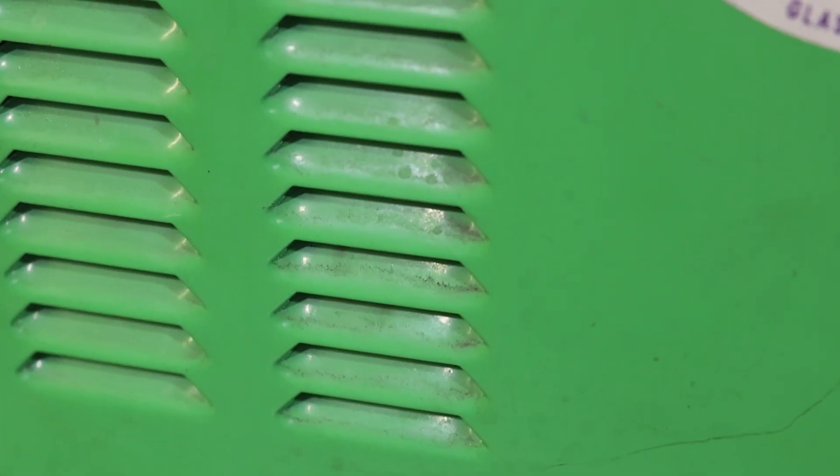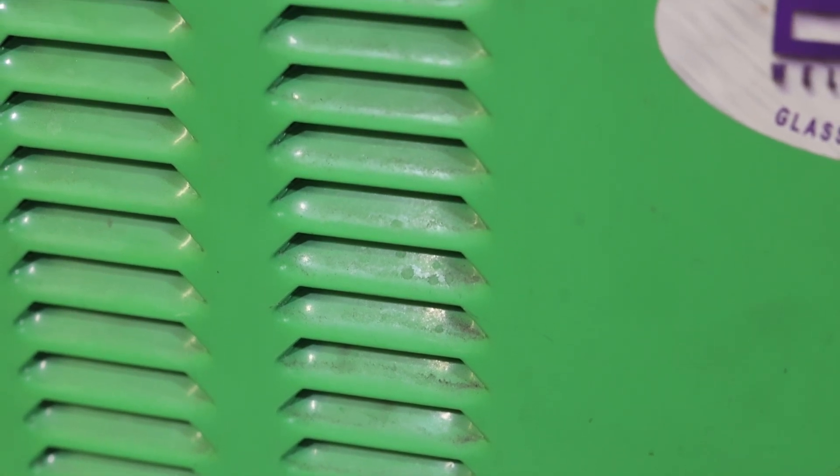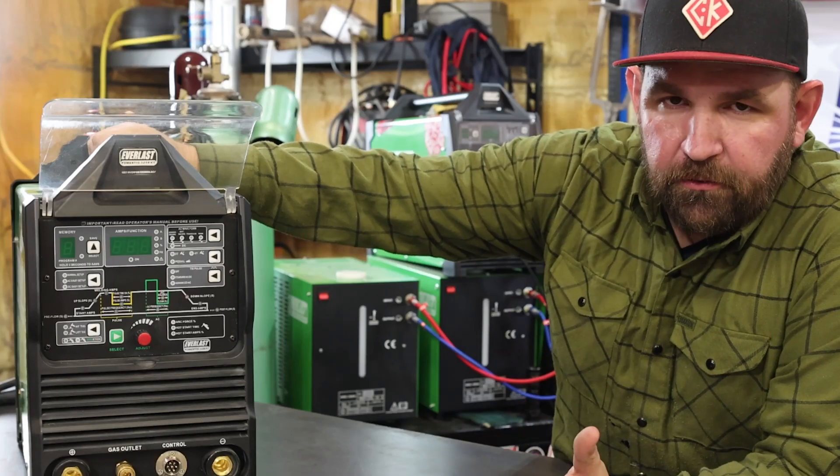This is my personal 325 EXT. I've had this machine for close to two years now, running it pretty heavy in AC production TIG daily, and this is what I do every week.